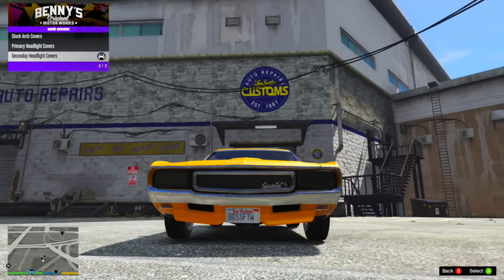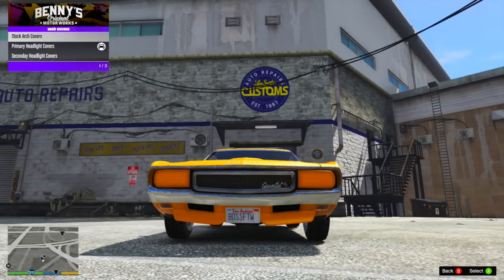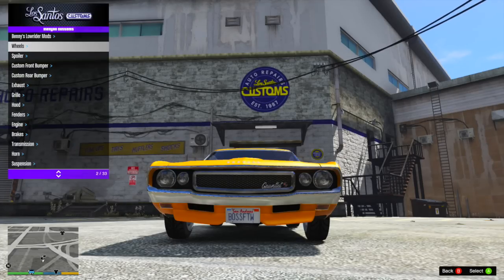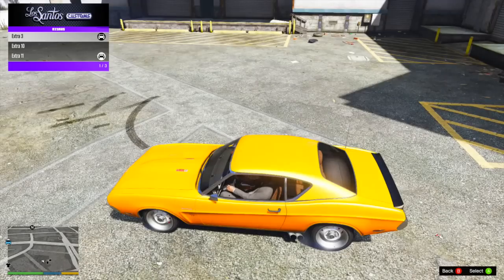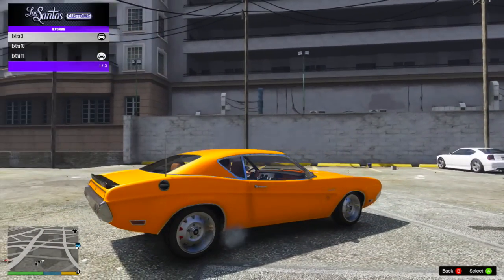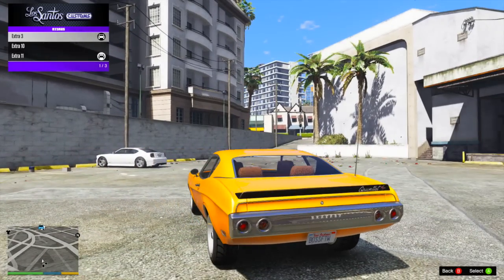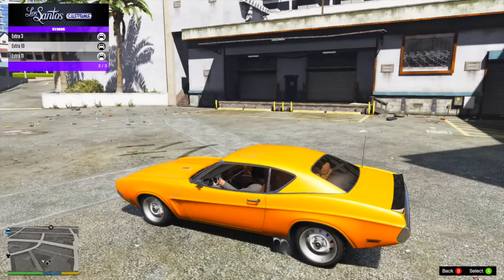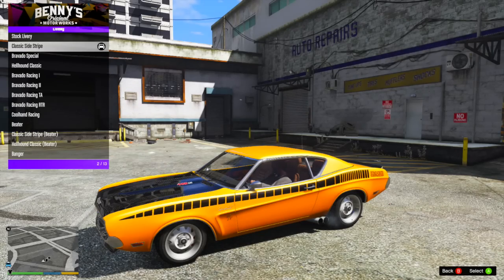One of those outside-LSC options is the headlight covers. You can add covers to the headlights in black or in the primary color, but I didn't want that. You can also upgrade some extra options — one of them is an aerial, basically an antenna that you can put on the back. I kind of liked it, so I ended up going with that. There's also a cup holder and a cigarette thing on the inside, but I ended up taking both of those away. After that, it's time for the liveries, and there are 12 livery options, which is really awesome.